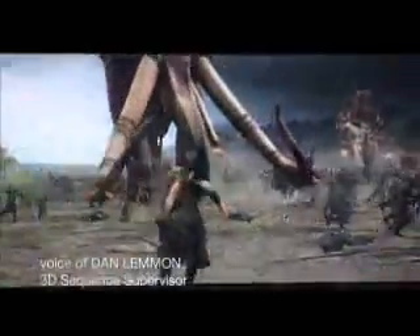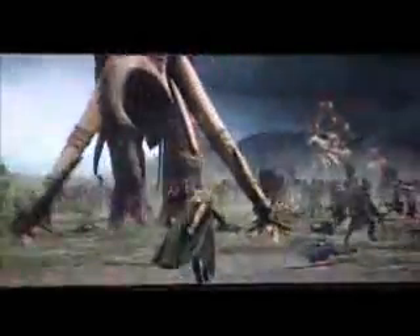The idea here was to seamlessly blend between real Legolas and digital Legolas, which happens about right here, just before he mounts the tusk. I had to be quite careful in matching textures and getting the shaders to behave exactly as Orlando's costume behaved.